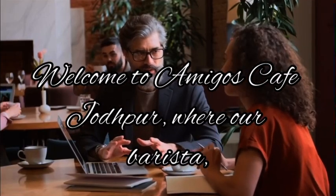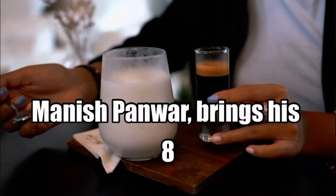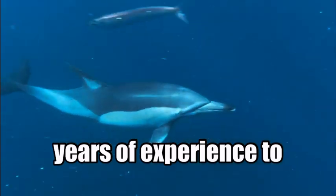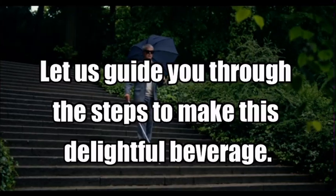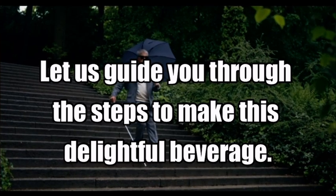Welcome to Amigos Café Jodhpur, where our barista, Manish Panwar, brings his 8 years of experience to create the perfect cappuccino. Let us guide you through the steps to make this delightful beverage.